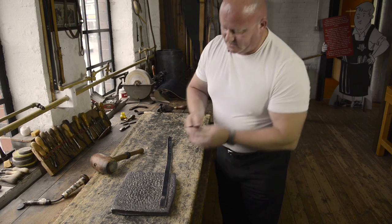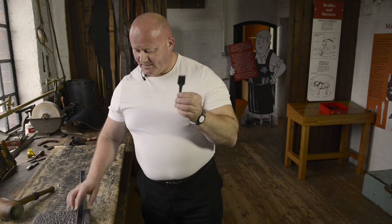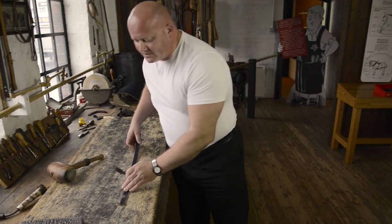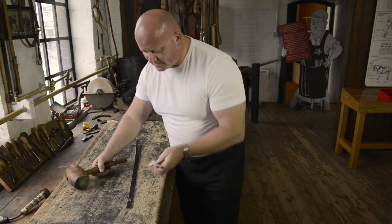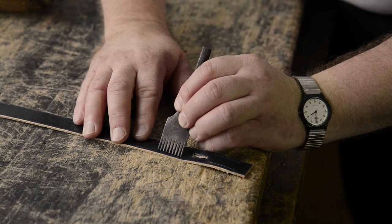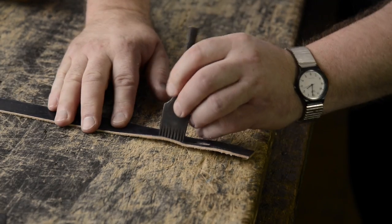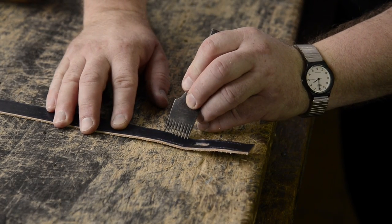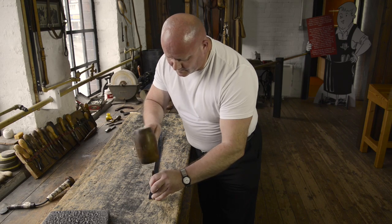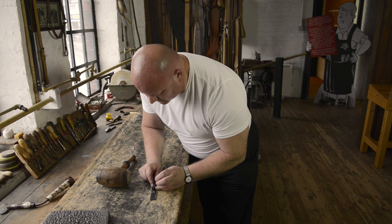And now I'm going to take the pricking iron, which is to mark where the stitches will be later when the buckle is sewn on. This is not meant to go through the leather, but simply to mark the spacings. And then on the opposite side, I need the corresponding markings.